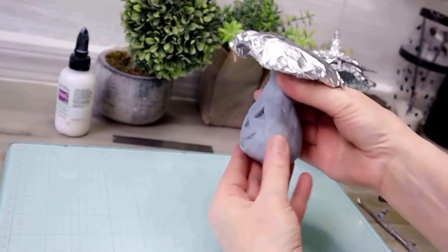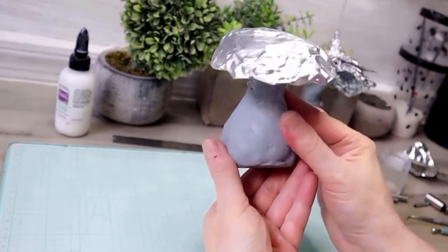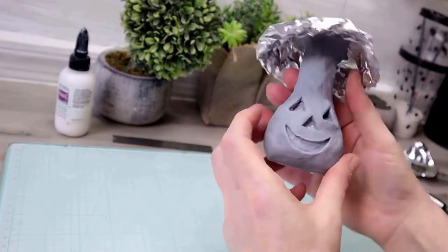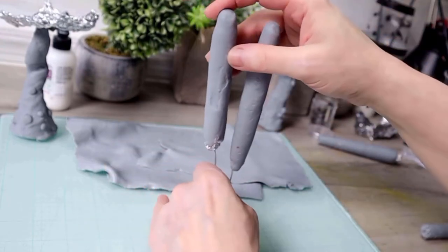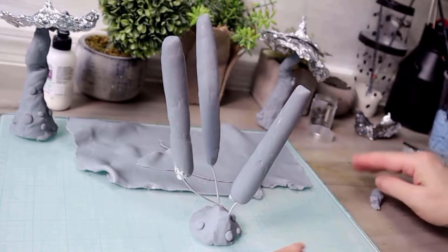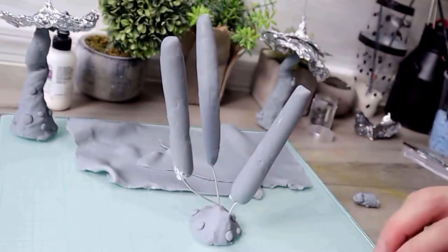Once you're happy with how it looks you're going to stick it in the oven. Now I'm back to the ghost mushrooms — I'm adding them to a clay base. They're going to be a little bit flimsy before you bake them again. I'm just going to be adding a couple of these knobs to the base and then they're going back in the oven.